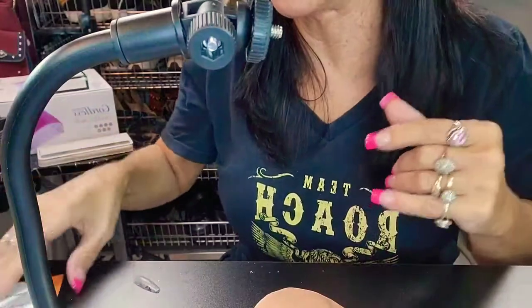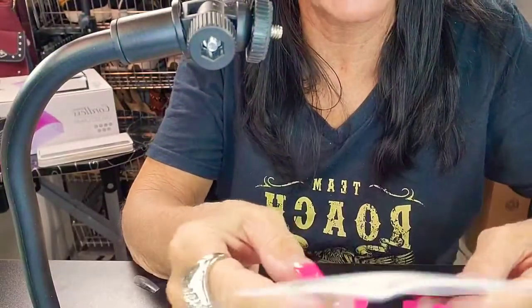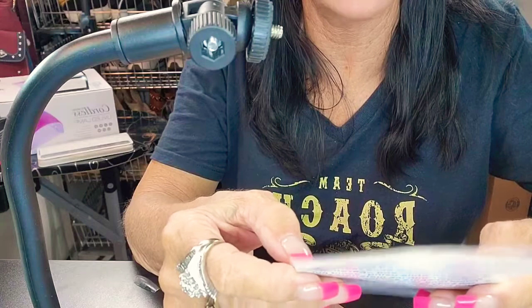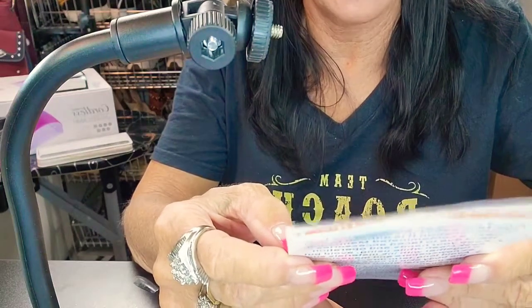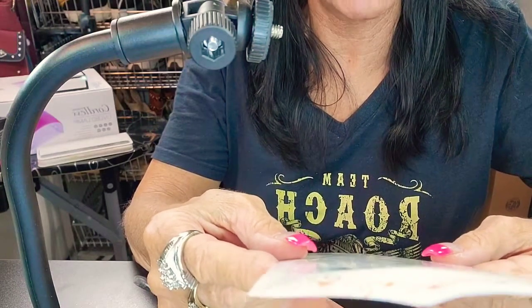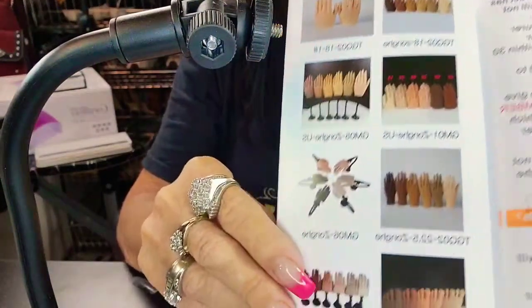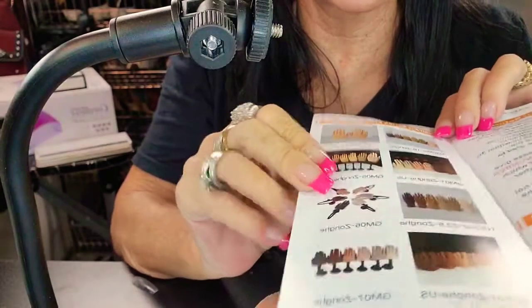Let me read some of the brochure and show it to y'all. This hand comes from Know You on Amazon. It says: thanks for your purchase, it is our pleasure to do business with you. Our hand model is specially designed for nail art. If you have any suggestions or questions, please contact us. We will give you the most perfect solution. It has a phone number, and on Instagram it is Shelly underscore Know You. Let me show you all the hands they offer. Very, very nice — look at the different colors.